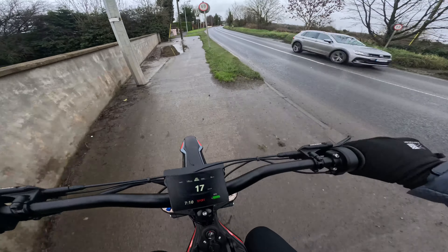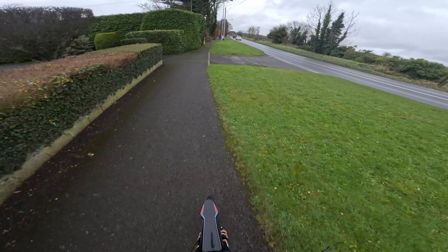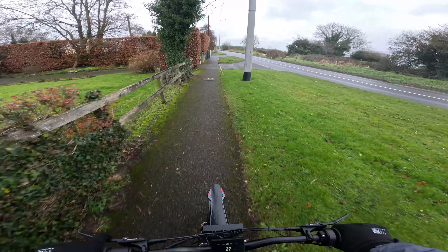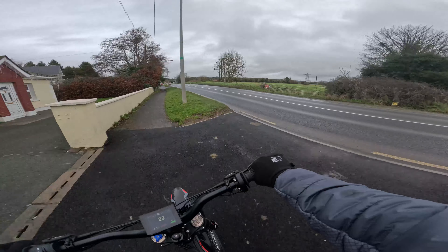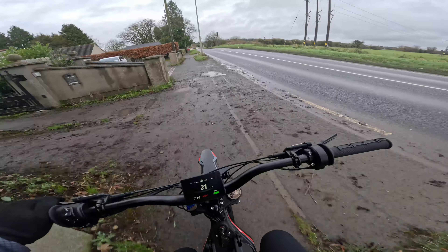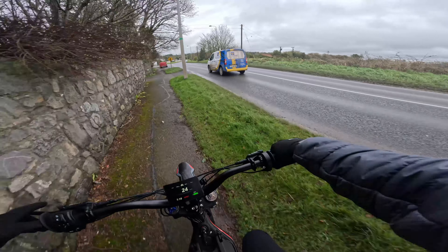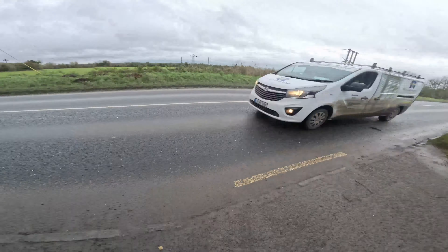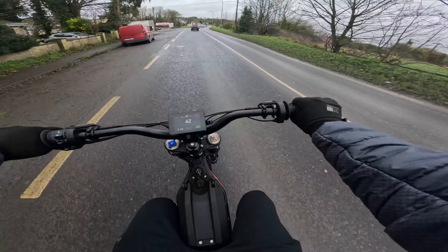The tires are the same brand that Talaria used — CST tires. You can't expect everything at a good price. This is slightly cheaper than a Surron supposedly over in America; over in Ireland it's probably around the same price. But you're still getting that 72 volt battery and lots of other things that are better. Surron in my opinion definitely needs to upgrade their game. Let's go on the road and see exactly the power.